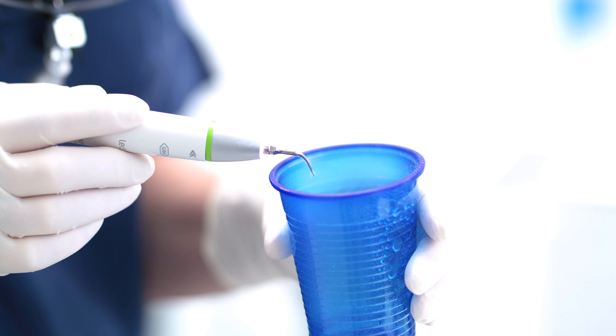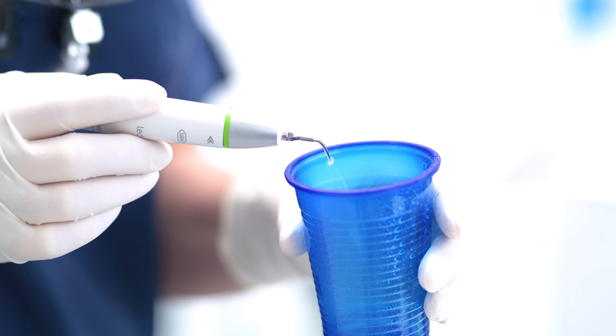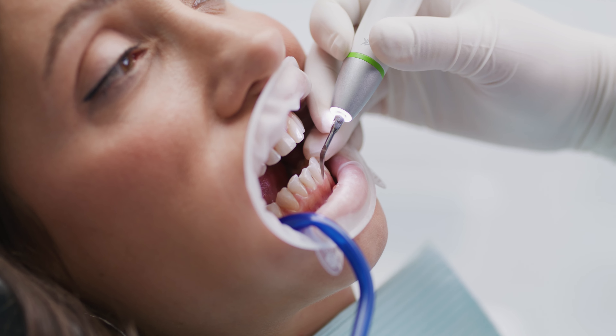Activate the rinsing function of the scaler according to the instructions of the manufacturer in order to allow the solution to flow into the tubing. Carry out the professional tooth cleaning with the ultrasonic scaler as usual.